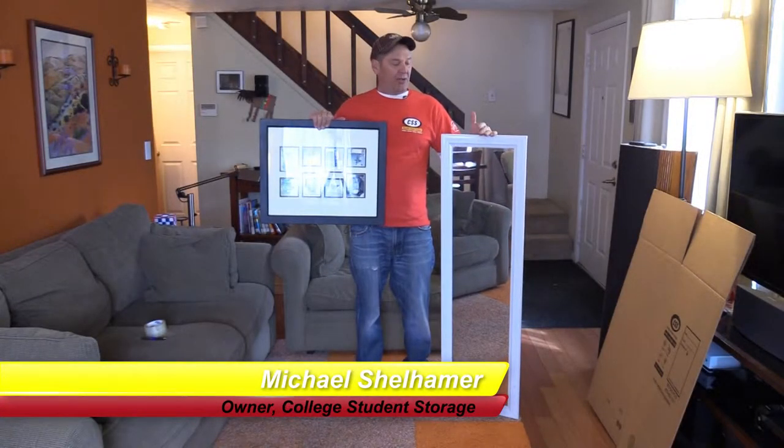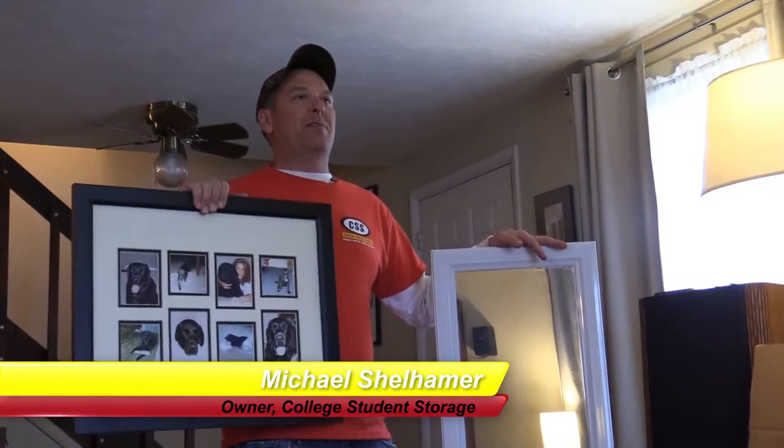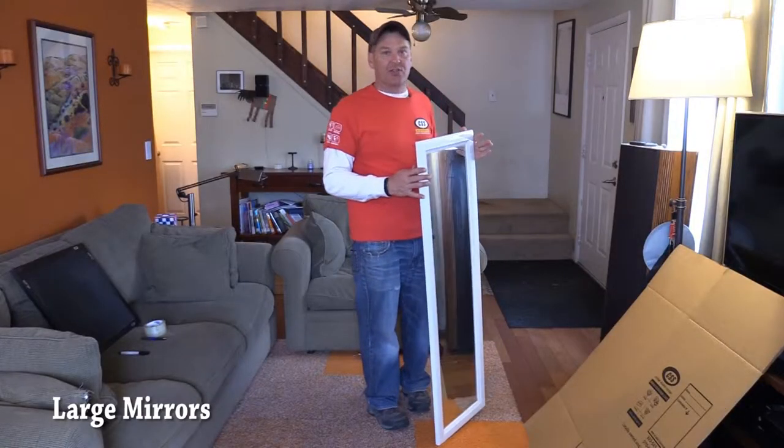Hi, this is Michael and today I'm going to talk about mirrors and picture frames and how to pack them up with the boxes that we give you. The first thing I'm going to start with here is a mirror.